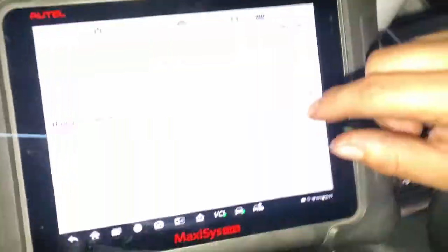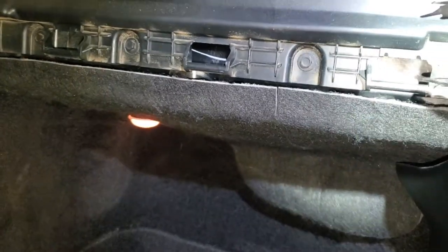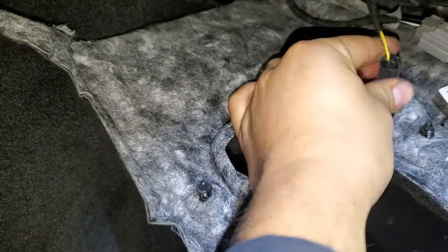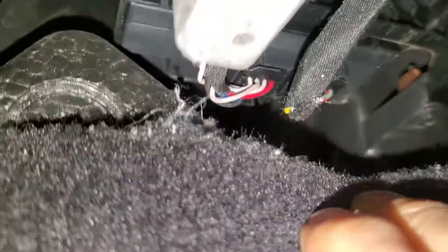To connect this little adapter into this vehicle, we have to remove this cover under the footwell so we can access the gateway control module, where we can disconnect it and access the car directly. It's supposed to be right here — just got unplugged — you can see it right here, that's the module.